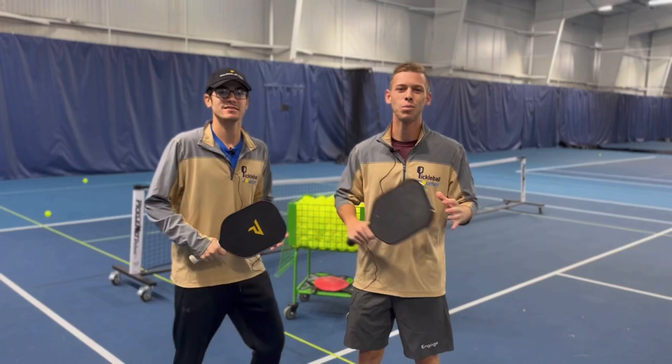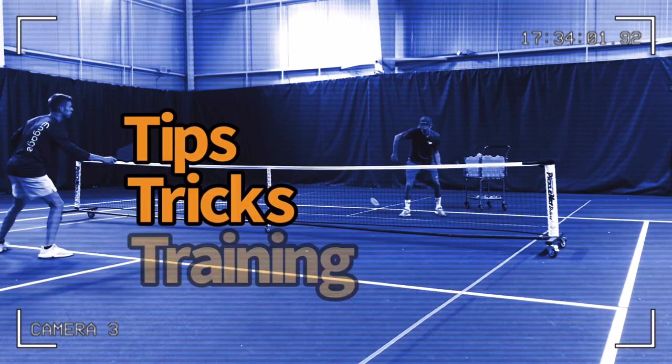Welcome to Pickleball Journey. If you're looking to improve your third shot drop, this video is for you. On this channel, we strive to make the highest quality content so you can improve your game. If you're new to this channel, subscribe for weekly videos.